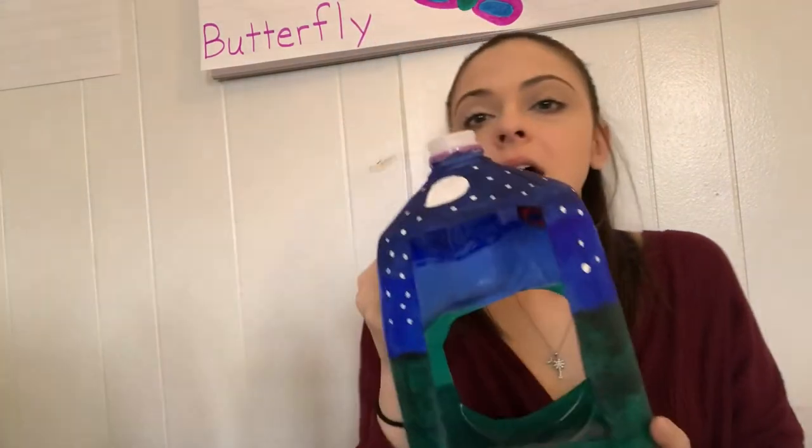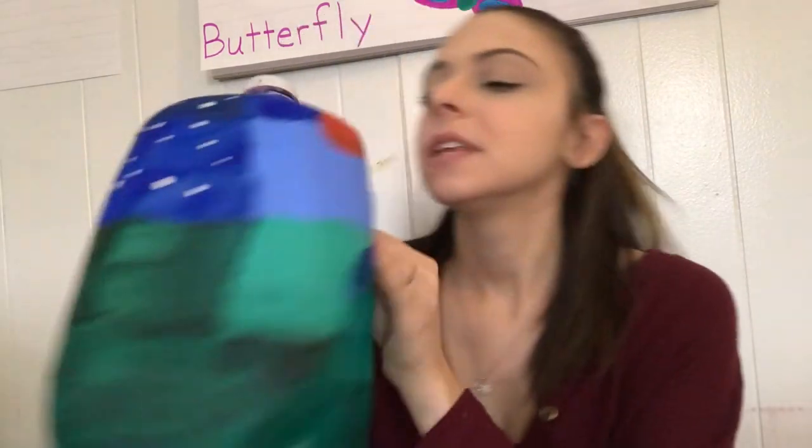I cleaned it, let it dry for a day, and then painted it. I did rainbow colors: reds on top, then orange, yellow, green, blue, indigo — even though it looks kind of black — and violet, then white on the bottom. You don't have to paint the very bottom since it's going to be hanging. For my other one, I painted a day scene with the sun, clouds, and grass. And then I made a night scene with stars, a half moon, and grass. I thought it came out good.